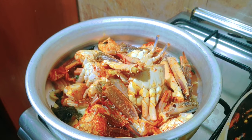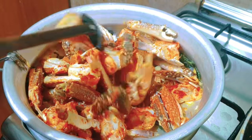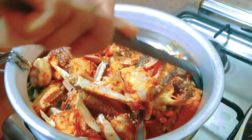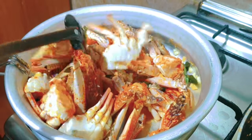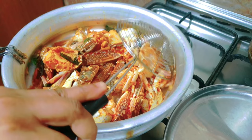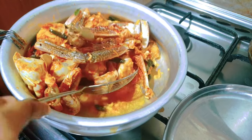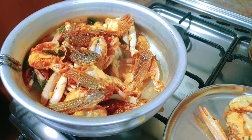We will mix it well for a few minutes. I will mix it with a little bit. Then I will mix it with a strainer.